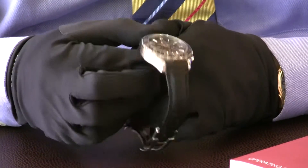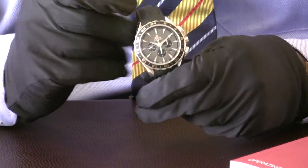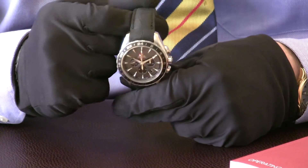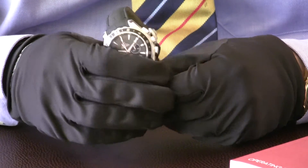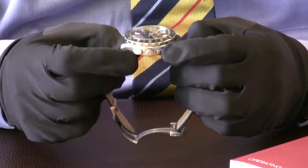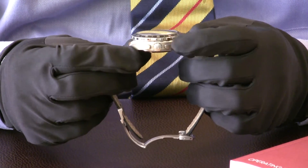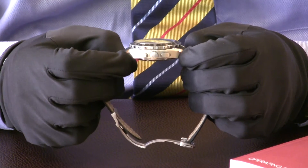The watch combines brushed stainless steel with polished stainless steel, which I think beautifully combines that sporty yet elegant look. On the side you have the crown for adjusting the time and also the chronograph pushers. What's particularly nice is the shape of them — they really blend in and give a very smooth look to the watch.